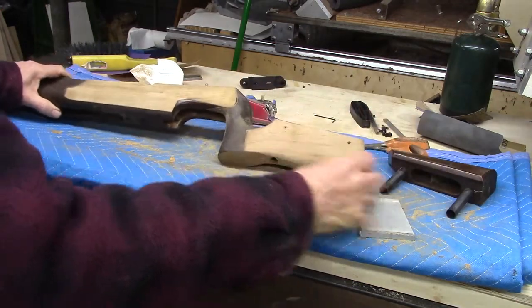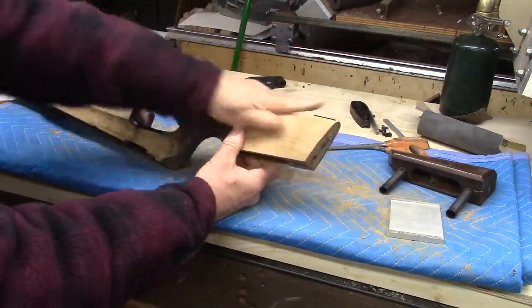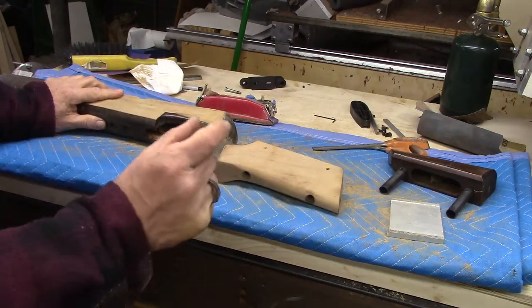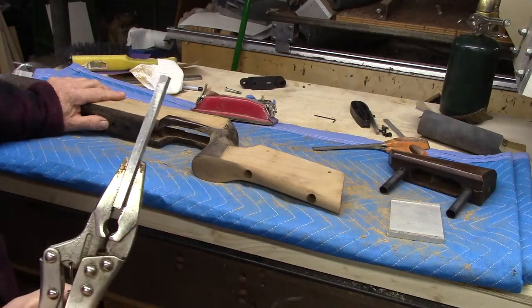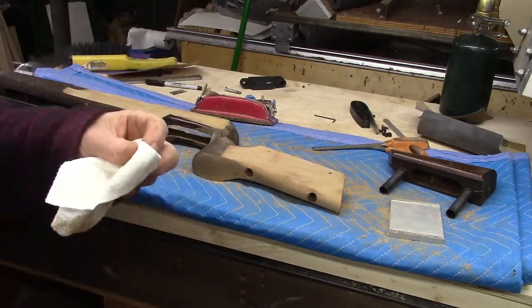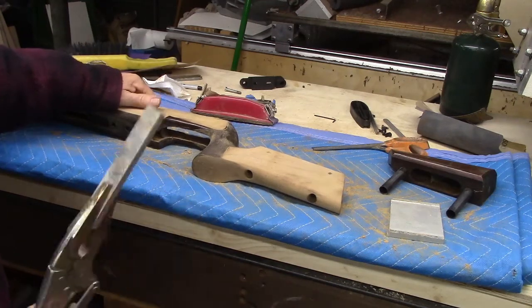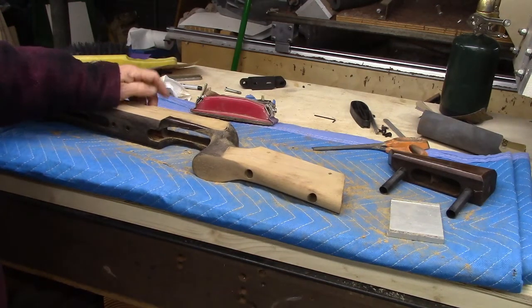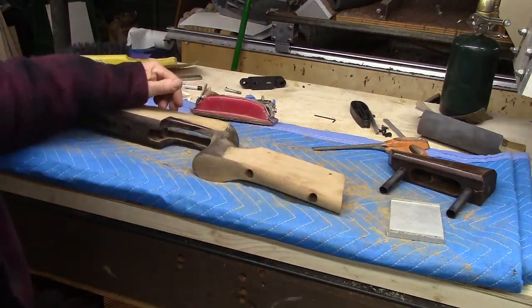One thing I want to share is steaming out dents. This stock had some really significant dents — unfortunately I didn't film them and now they're so gone I can't point them out anymore. But there were some pretty big ones. I used some random scrap of metal — this is aluminum, could be steel or whatever — heat it up with a propane torch and a little bit of damp paper towel, and just drive that steam into the dent. Some of these dents took like a dozen applications of heating and steaming, but it's an amazing technique and the dents largely raise back to the level of the wood.